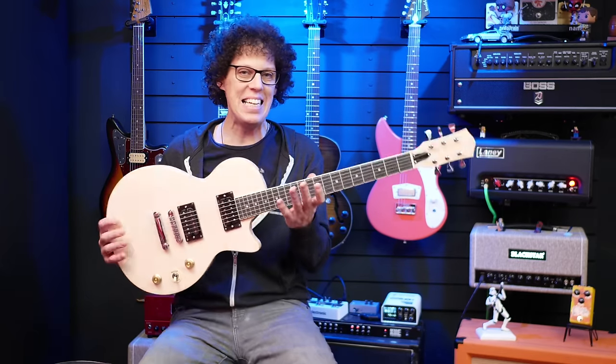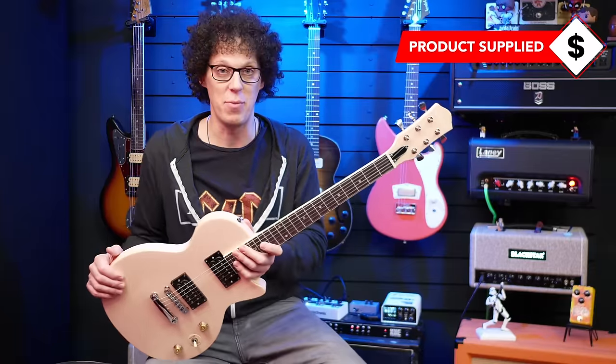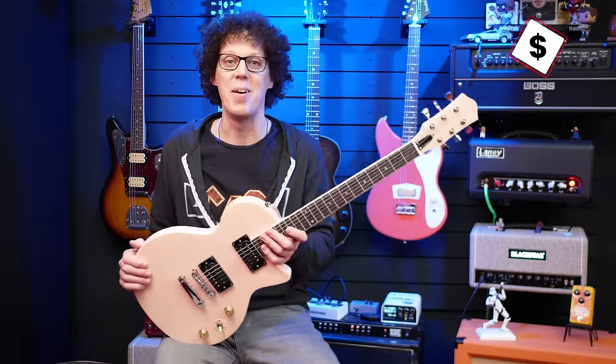Donner did send this guitar to me, they asked me to review it, but they're not paying me for this. And as always, my thoughts, words, and bum notes are my own.